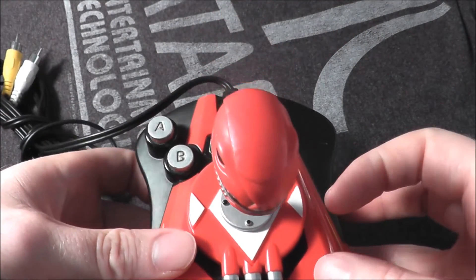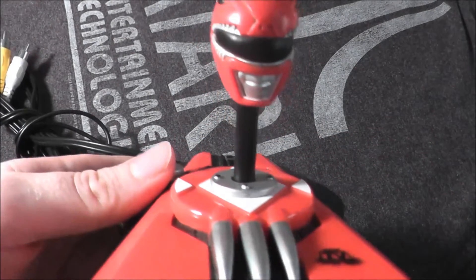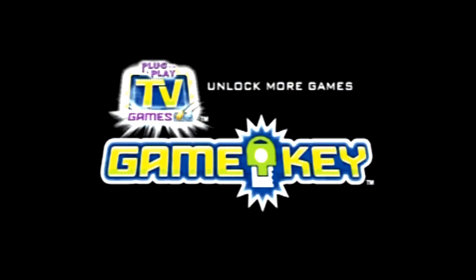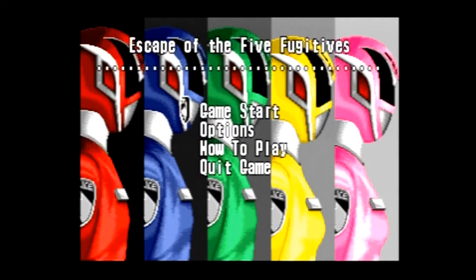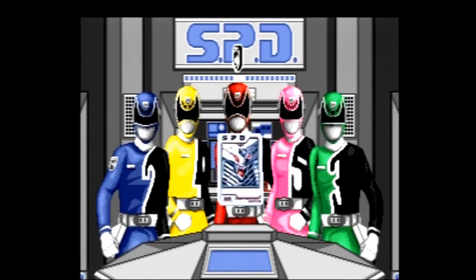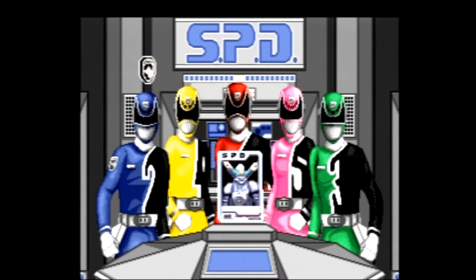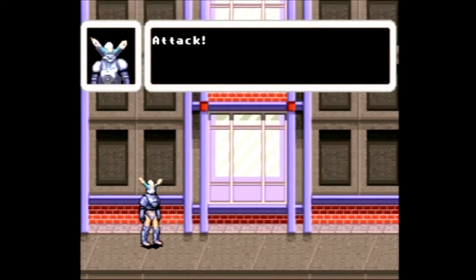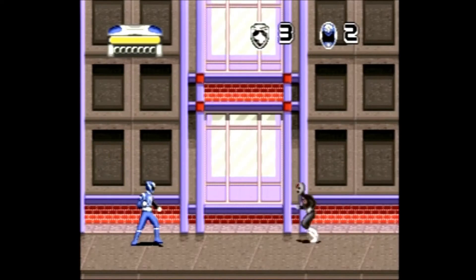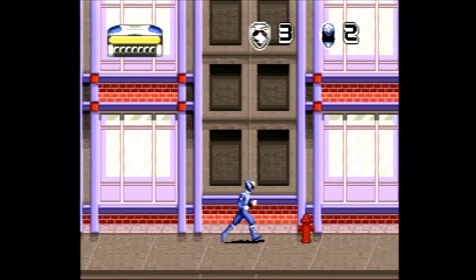Let's go ahead and take the Power Rangers plug-and-play, pop it in my TV, and see how it holds up. The Power Rangers plug-and-play was released by Jack's Pacific and carries the copyright year of 2006. It would be the first of many Power Ranger plug-and-play units to follow. This unit is based on the Power Rangers SPD TV show, in which the Power Rangers are basically intergalactic policemen. Five of Emperor Groom's henchmen are on the loose, and it's up to the Power Rangers to capture them.